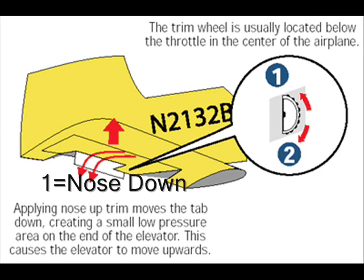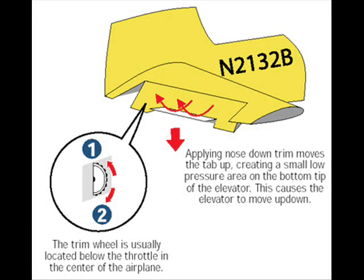A trim tab is a small, movable surface attached to the main surface you want to control — in this case, the elevator. This picture shows the trim tab and the trim wheel used to change the trim tab's position. In the real airplane, the wheel is usually located between the two front seats or on the lower portion of the instrument panel. Moving the trim tab creates a slight pressure difference on the end of the control surface, just enough to keep the primary control surface in the desired position without having to hold the control wheel. The trim tab moves in a direction opposite to the primary control surface it affects. If you want the elevator to deflect upward during a climb, the trim tab must move down. To maintain a downward deflection of the elevator in a descent, the trim tab must move upward.